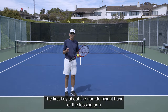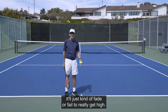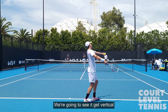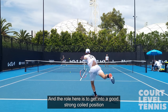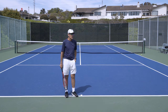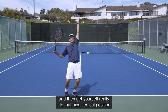The first key about the non-dominant hand or the tossing arm is that once the ball is released, we see a lot of recreational players that will just kind of let the arm fade — fail to really get high. But if you look at every single high-performance server, once the ball is released, they very deliberately continue to raise that left arm up and get it at least vertical. In some cases we'll even see it coil back beyond vertical. There's not a single pro out there that's tossing the ball and dropping the arm. Film yourself and make sure you're getting into that nice vertical position.